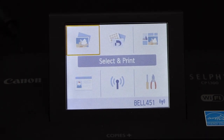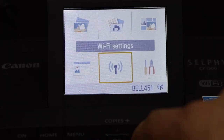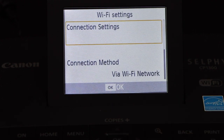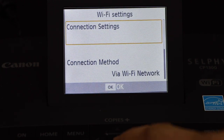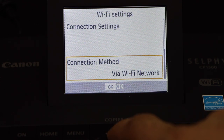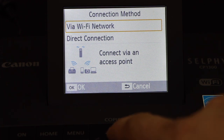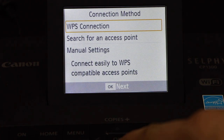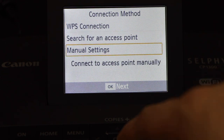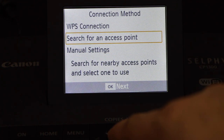Here we have to scroll down and click on Wireless, so we go here and click Wi-Fi Settings. We see connection settings and connection method. Go to the connection method via Wi-Fi network. We have two setups here, so select the first one — Wi-Fi Network. You can use the WPS connection if you want, or you can go for Search for an Access Point.